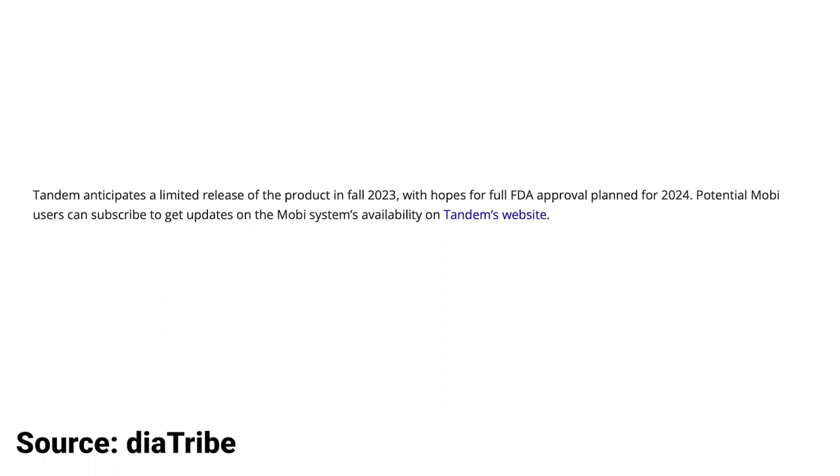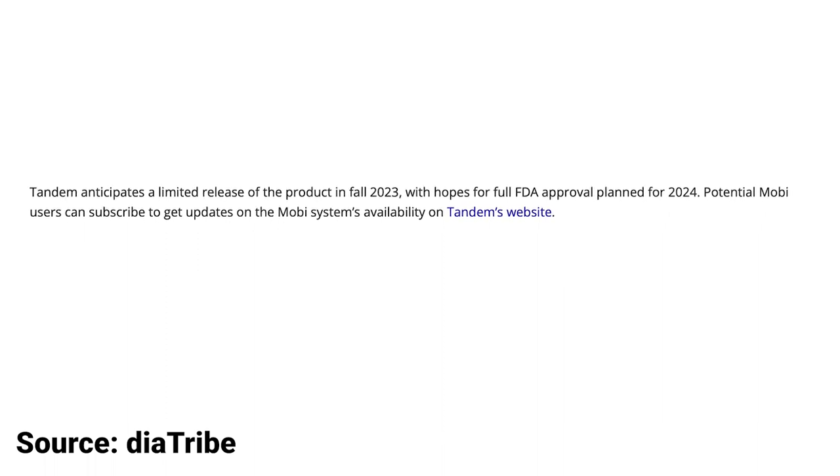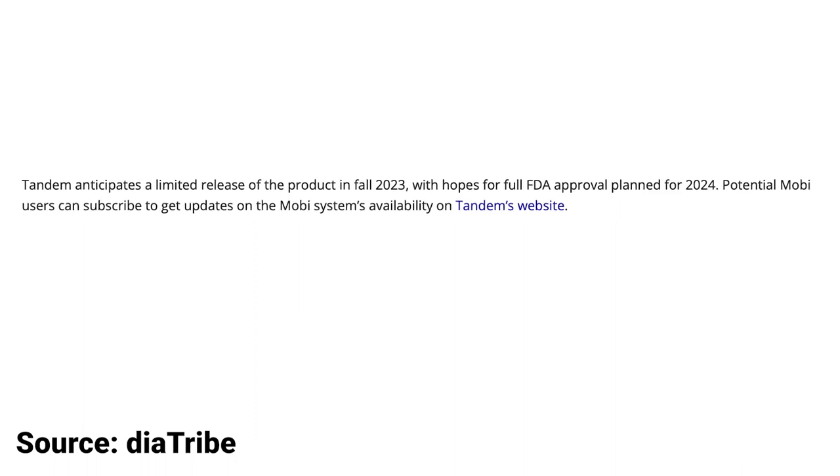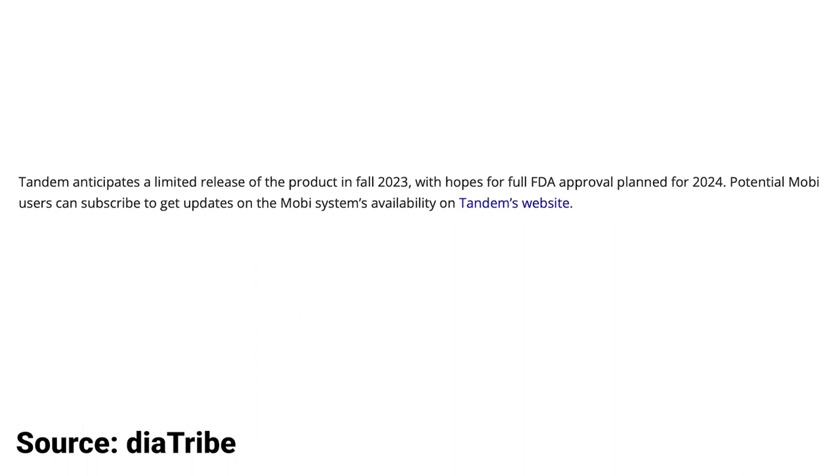When can you get the current version of Mobi that was just cleared by the FDA? Tandem anticipates a limited release in the fall of 2023, and they hope to get full FDA approval — I'm not sure exactly what that entails — in 2024. Maybe that means the closed-loop system isn't cleared yet, but they do have the device cleared. I need more information on that and will try to update you with a pinned comment.